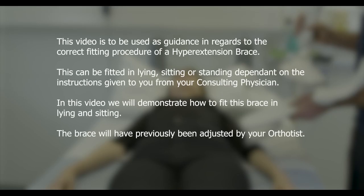This video is to be used as guidance in regards to the correct fitting procedure of a hyper extension brace. This can be fitted in lying, sitting or standing depending on the instructions given to you from your consulting physician. In this video we will demonstrate how to fit this brace in lying and sitting. The brace will have previously been adjusted by your orthotist.